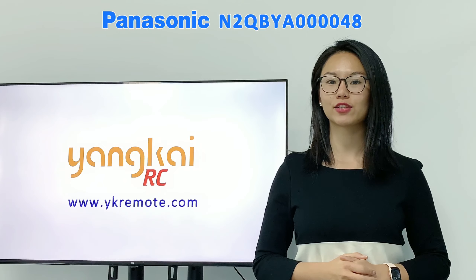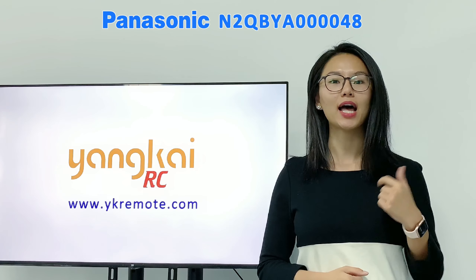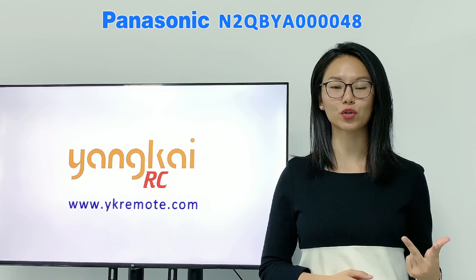If you're interested in doing business with us, please reach out to us through either our company website, Alibaba, or Facebook in the description below. Thanks for watching. Bye for now.